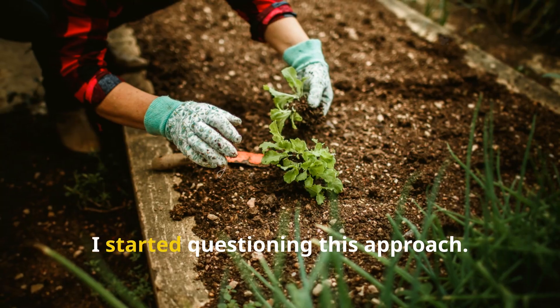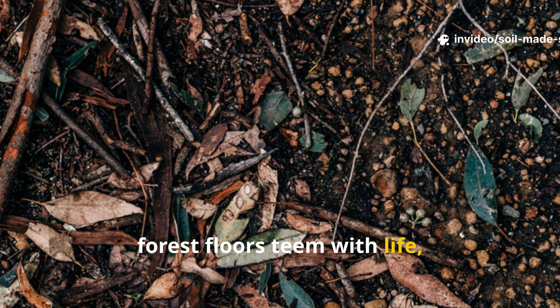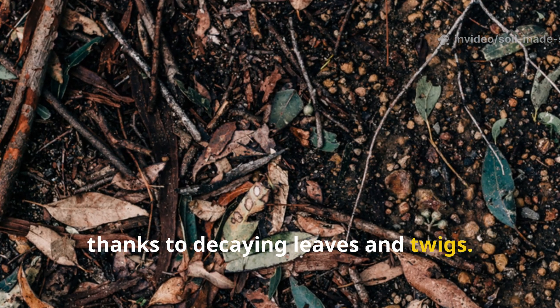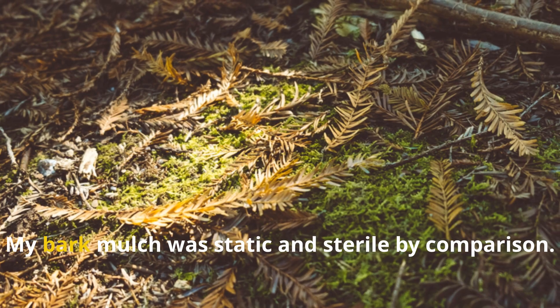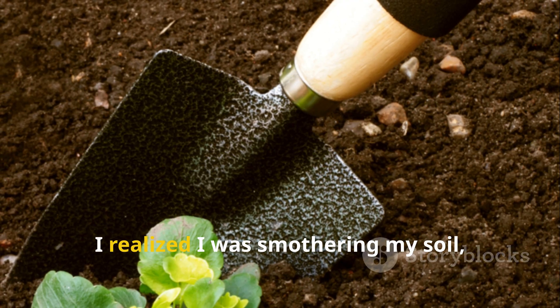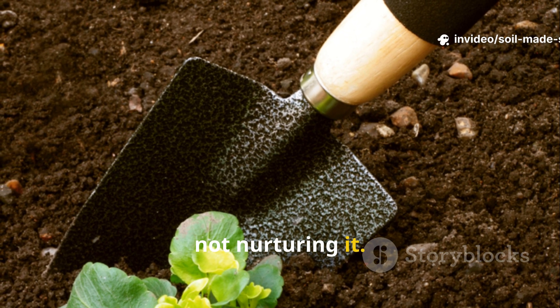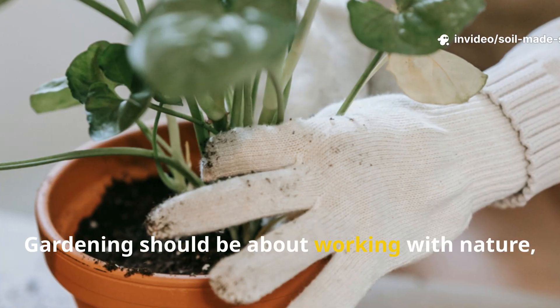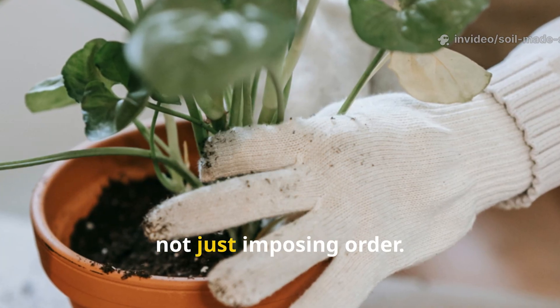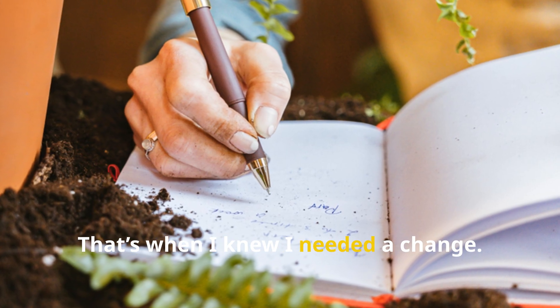I started questioning this approach. In nature, forest floors teem with life thanks to decaying leaves and twigs. My bark mulch was static and sterile by comparison. I realized I was smothering my soil, not nurturing it. Gardening should be about working with nature, not just imposing order. That's when I knew I needed a change.